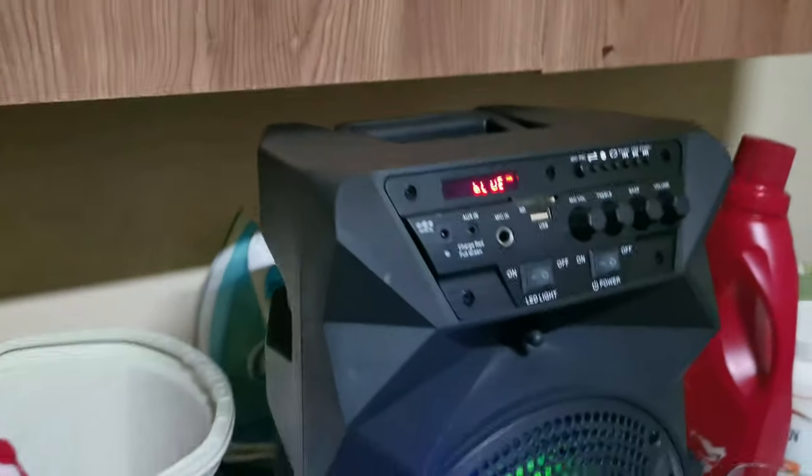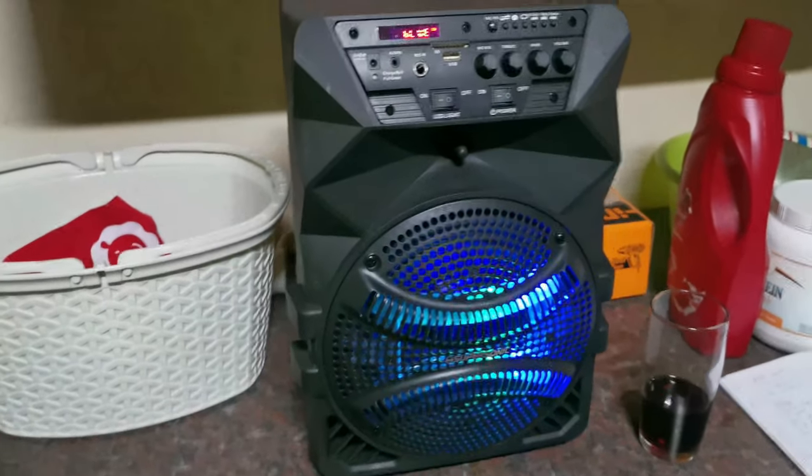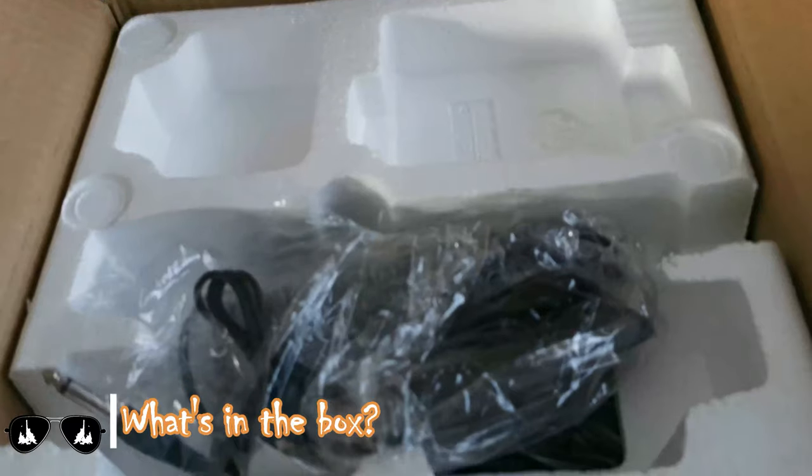Another use case scenario is to use it while you're gymming and you need some music to be playing. And this being South Africa, if you have load shedding, you can have some music in the house.